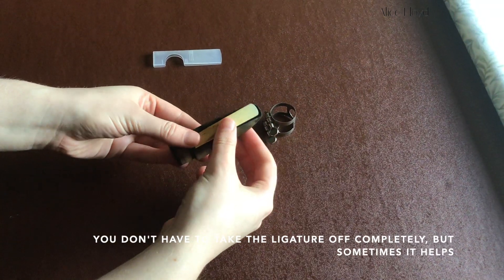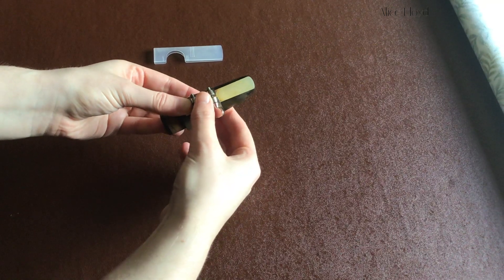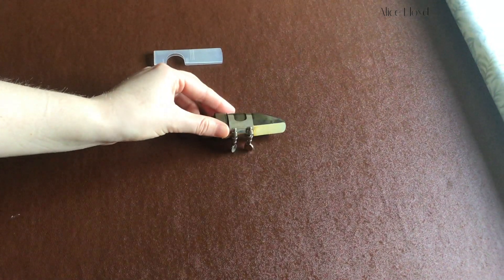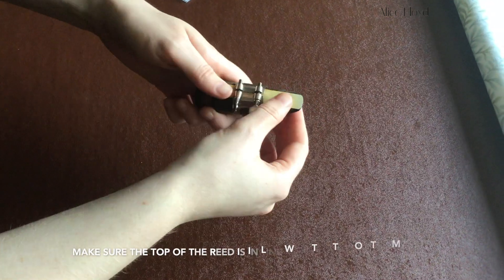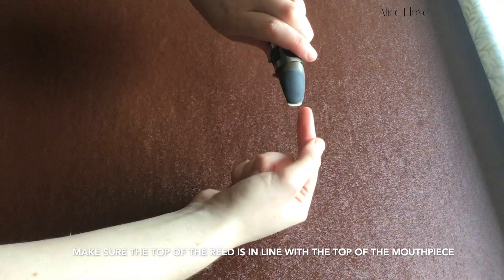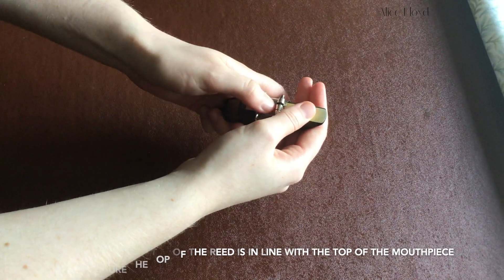You don't have to take the ligature all the way off the mouthpiece, but sometimes it helps. You'll know when the reed is in the right place when the top of the reed comes in line with the top of the mouthpiece.